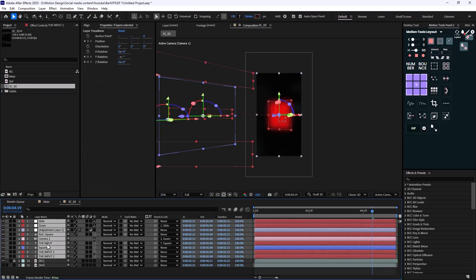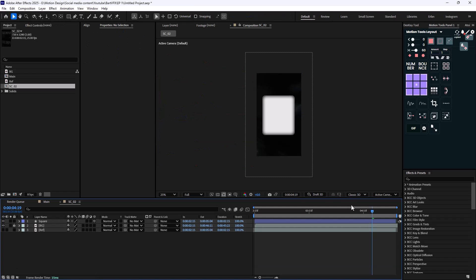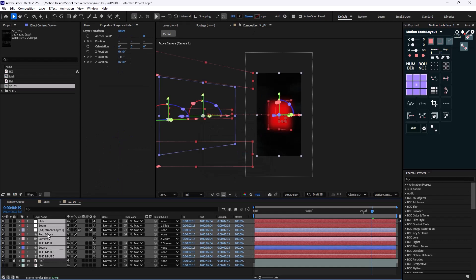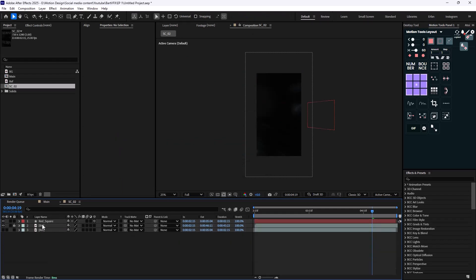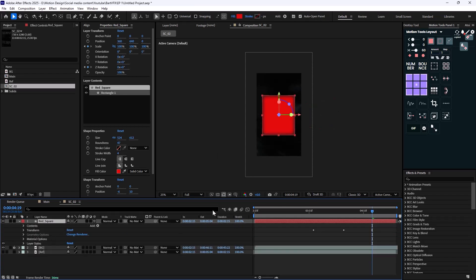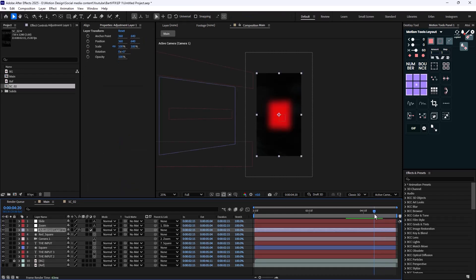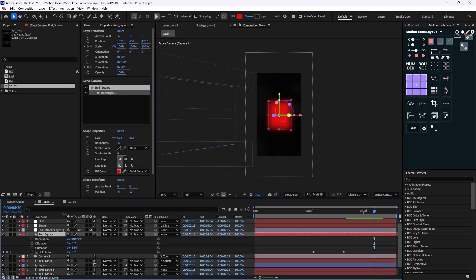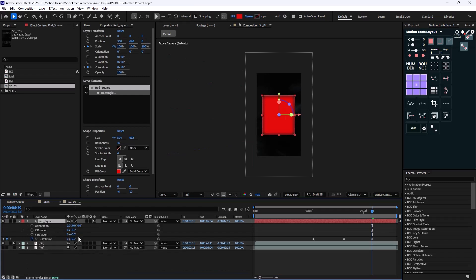When we have this blurriness, it's best to close this scene. I'll duplicate this composition and call it Scene 2, open it, and hide everything except the square. I'll set the color to red, open the transform and reset it so it's centered. Then I'll reposition it to where it was before — the rotation was about 34 degrees, so I'll set it to 34 degrees.